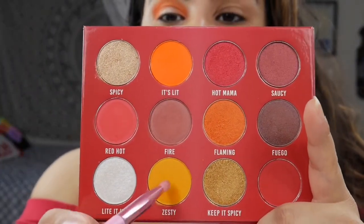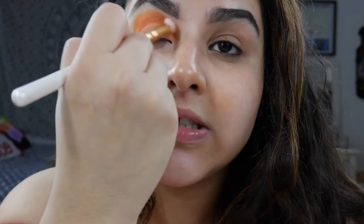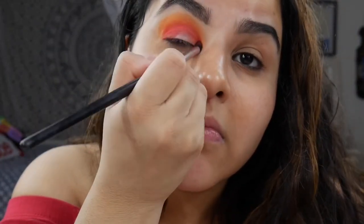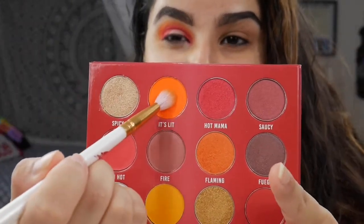Next up I want to go into Zesty with my JS13 brush and blend that over It's Lit, so there's a little transition into a lighter, mustardy shade. Then I'm just going to go over that with my Morphe M513 and blend those two shades in with one another.